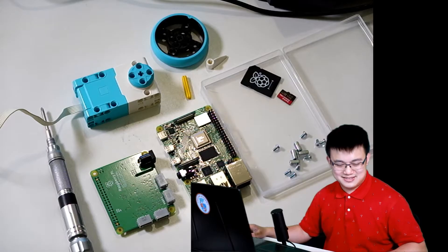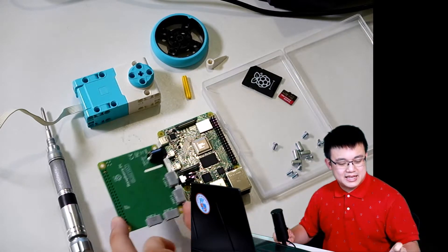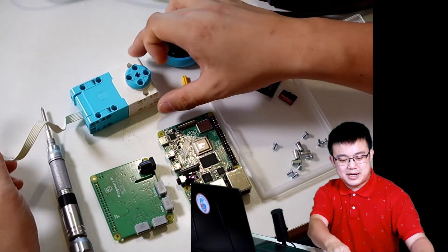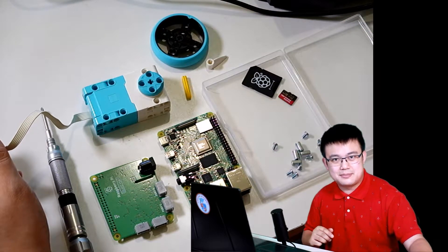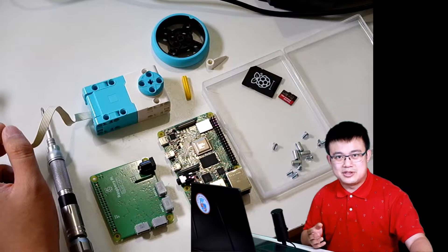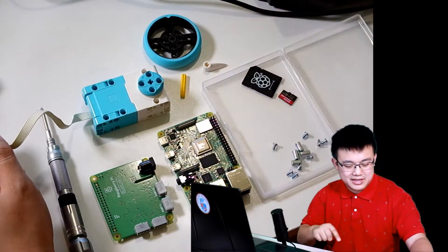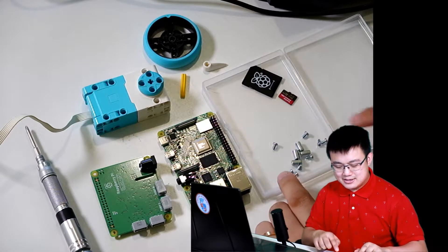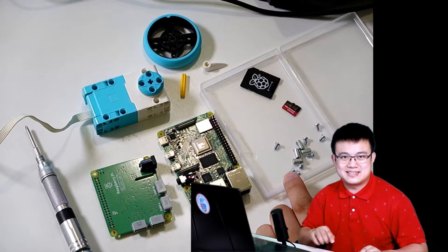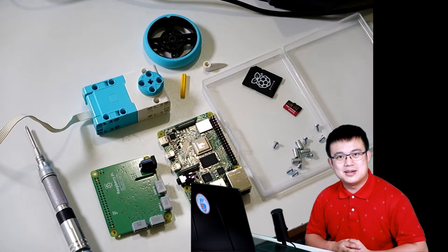Today we are going to run our first program with the Raspberry Pi build hat. Here are the materials you'll need: a Raspberry Pi — I have the Raspberry Pi 4B — a build hat, and the Lego Spike Prime kit. I'm using the Lego Spike Prime large motor, though you can also use the medium motor from the Lego Mindstorms robot inventor or the small motor from the Lego Spike essential kit. I'm also adding a Lego wheel, an axle, and a tooth connector. You'll need a screwdriver, the nuts and bolts that come with the build hat, a micro SD card, and an SD card adapter.